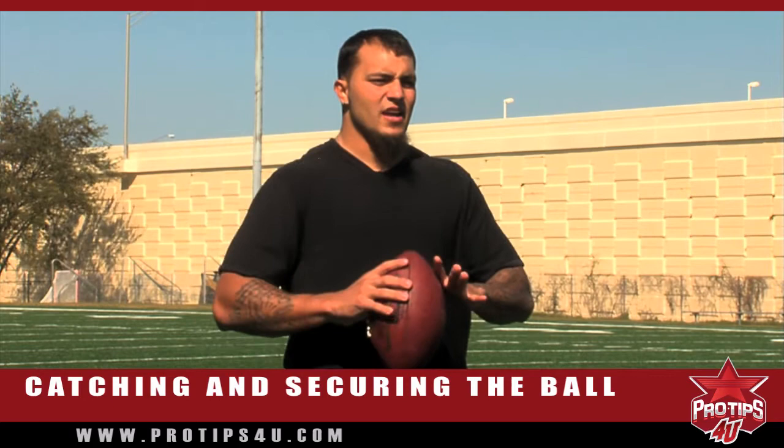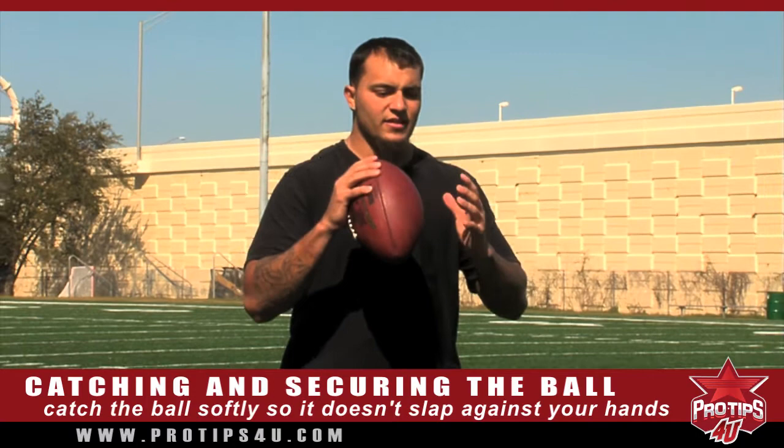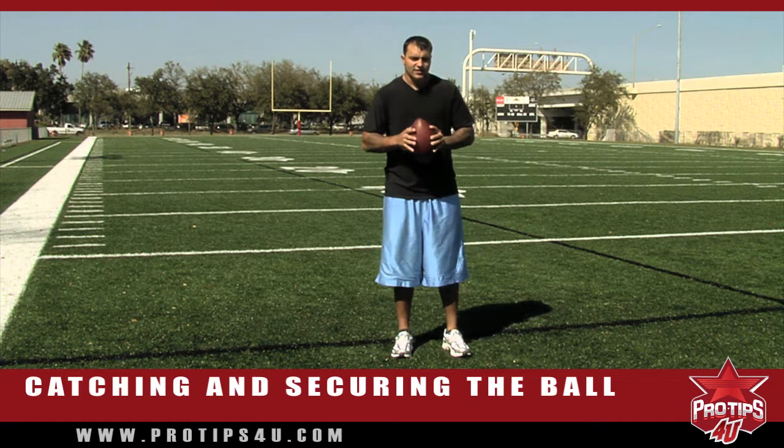A lot of people make the mistake of thinking when they catch the ball they have to be firm with it. You have to have soft hands — that's one thing they taught us in the NFL. When the ball hits, you don't want to slap it. That's like throwing a ball into a foam pit versus throwing it off cement — it's going to bounce around. Same thing with your hands; the softer they are, the easier it is for you to catch it. So you don't want to go too aggressive to the ball with your hands.